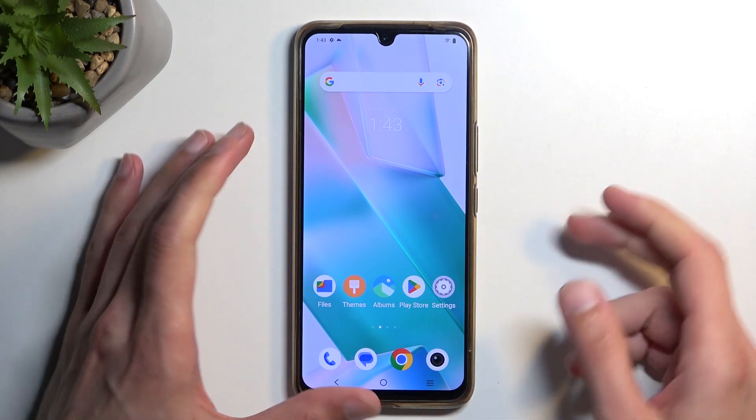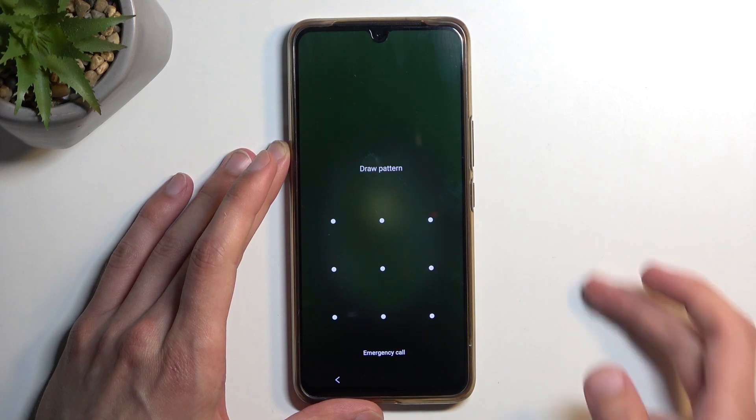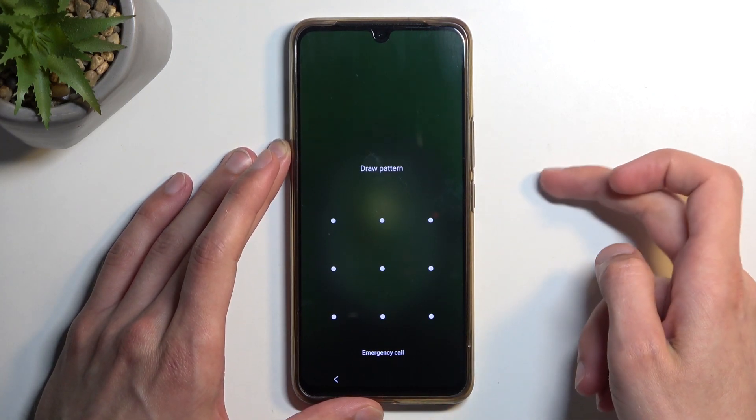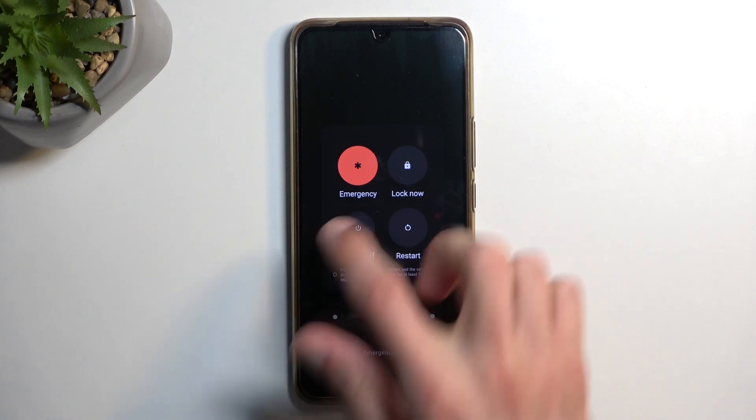Anyway, let's jump straight into this one. I'm going to lock the device — you can see that I do have a pattern set — and I'm going to proceed as though I don't know it. So we're going to hold the power button and then select power off.